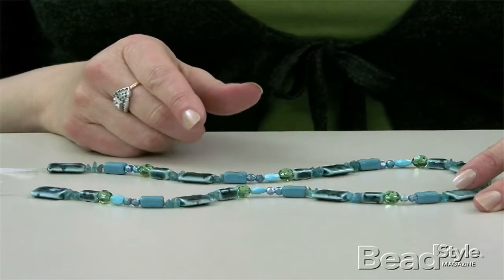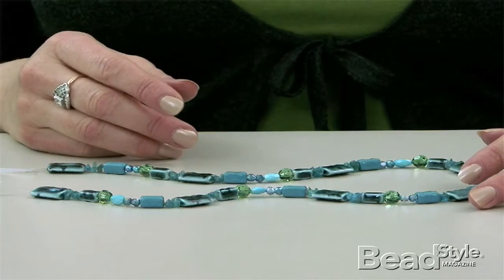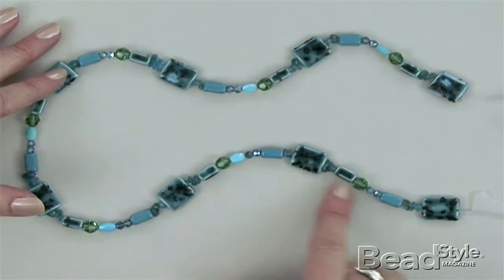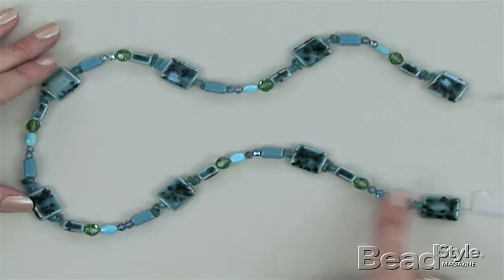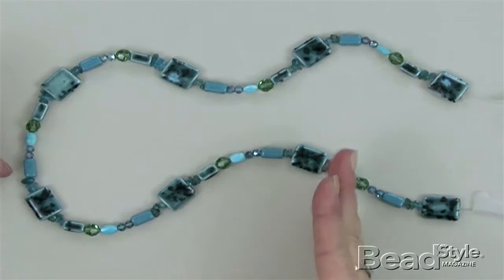Well, the easiest solution is to leave it off somewhere else. It's an asymmetrical solution, but it's really great in achieving balance in the piece. So I just left it off in my final repeat when I realized we had a problem, and no one will notice. This is especially good in a necklace like this where there are so many different beads — it's not just simply an ABA kind of a pattern.